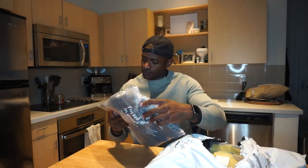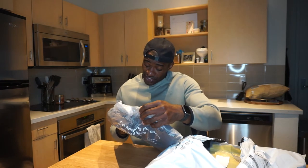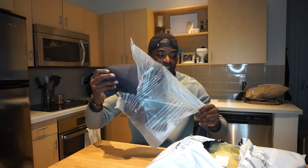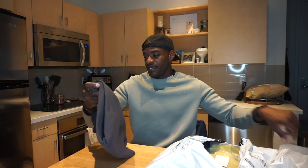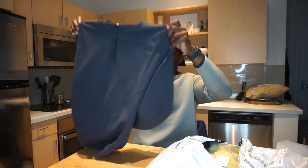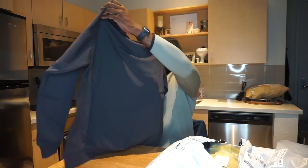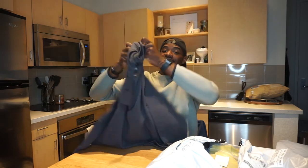First up on the list we've got a Courtside Crew sweatshirt in Phantom color. I don't know what that means but we're gonna open this thing up. So this is the fall lineup — fall clothes. I showed you guys the summer stuff, and this already looks super fresh. We've got a nice crewneck sweatshirt. If you guys know anything about me by now, you know I love crewnecks, so that's super fresh.